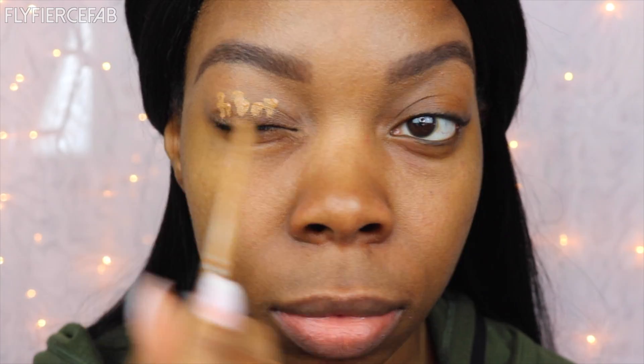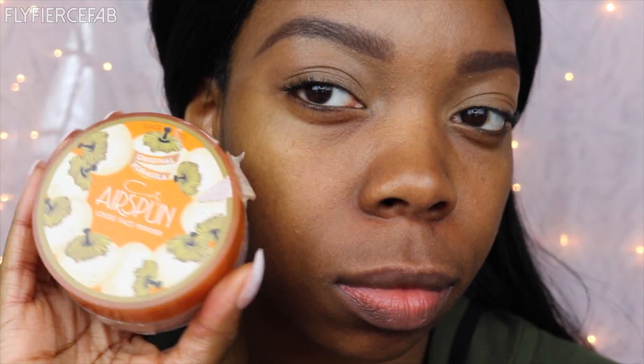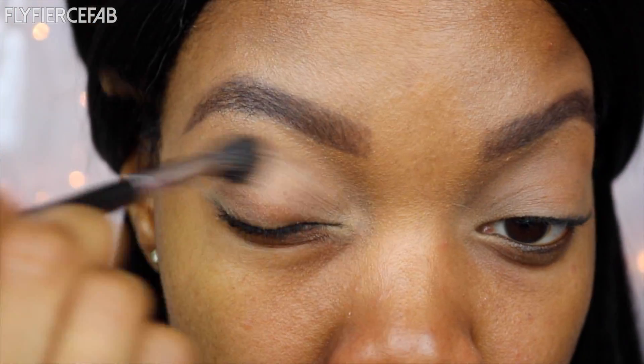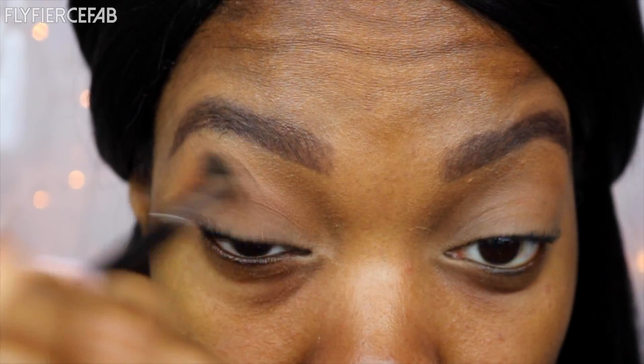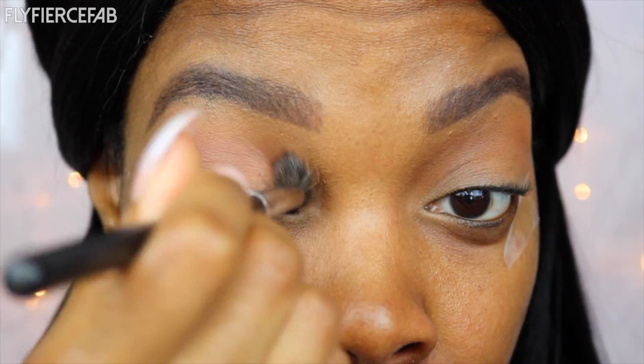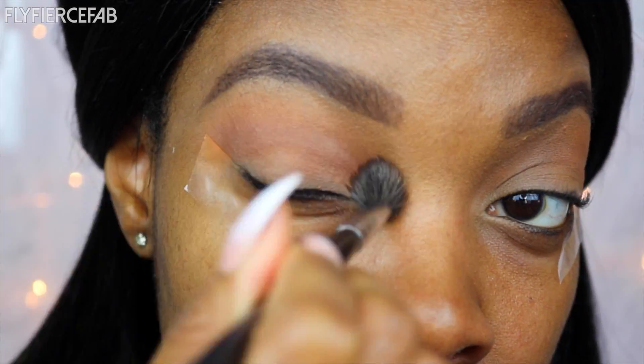Let's get into it! Getting started, I'm priming my eyes with the Maybelline Fit Me Concealer in the shade Deep 30 and using Airspun Powder to set that. Now I'm taking my ABH Modern Renaissance Palette and I'm using Raw Sienna and Burnt Orange as transition shades, and I'm following that up with Coco Bear by Makeup Geek.